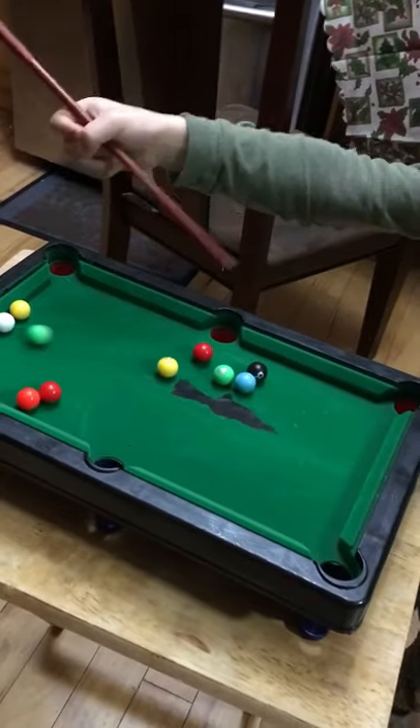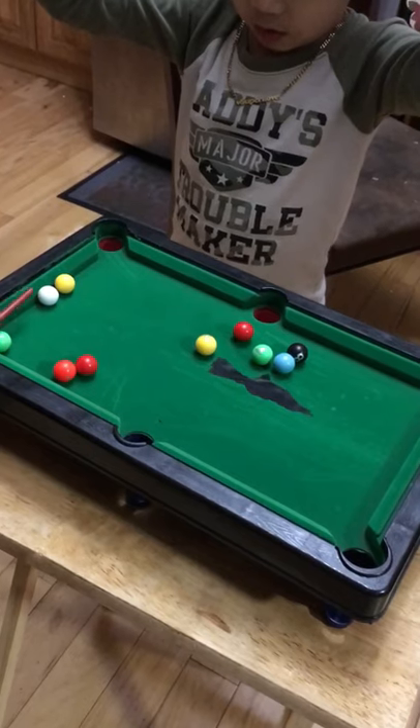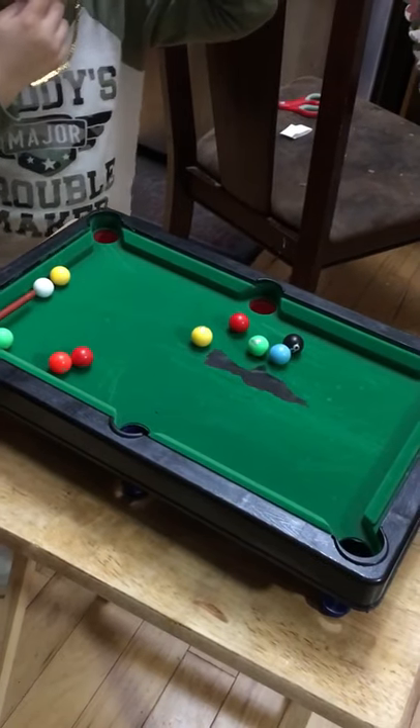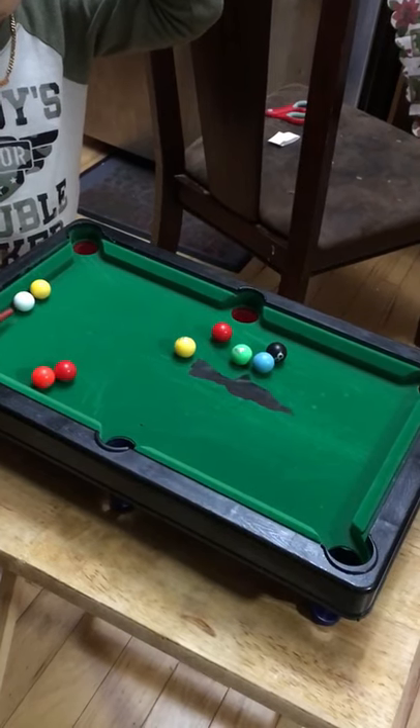I think you are. Yeah, you can use the side of the pool table too if you want to steady it. And I just put my fingers there so it can't move.